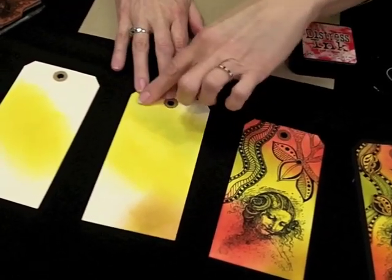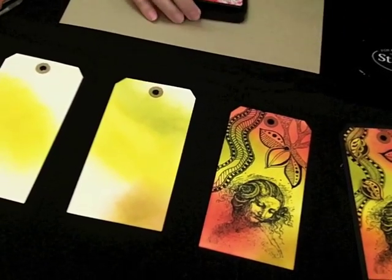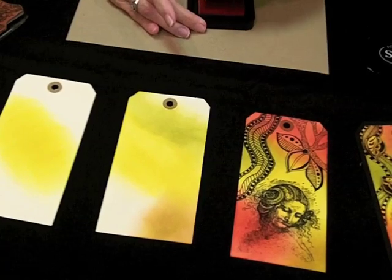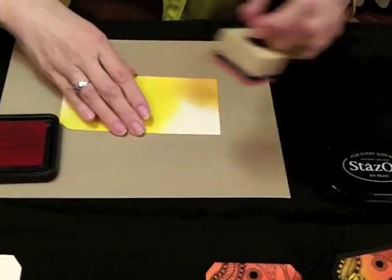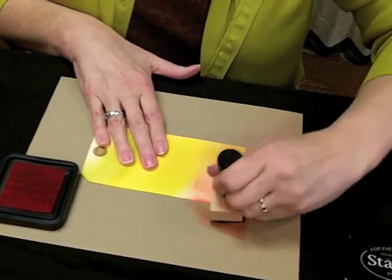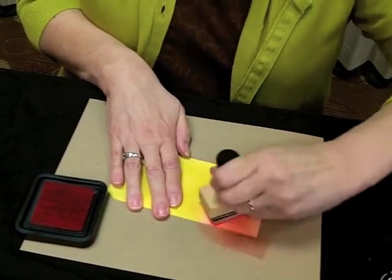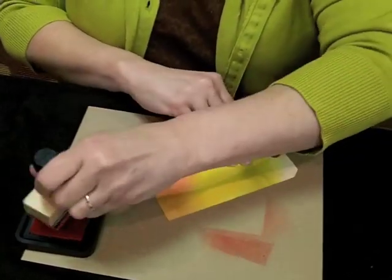I've gone into my next lightest colors, which would be olive and tea dye, and then I've added red. A lot of people have trouble with stamping and keeping streaks from showing up. The thing I've learned is to start off the edge of the paper to get rid of those marks and then bring it onto the paper and rub it in pretty hard, and then it will blend. You can keep doing that until you get it as dark as you want.